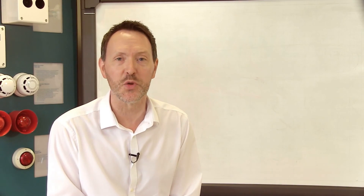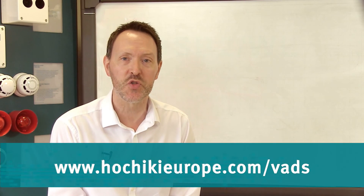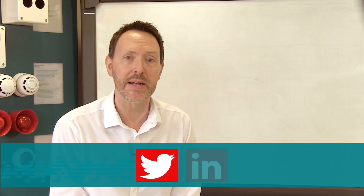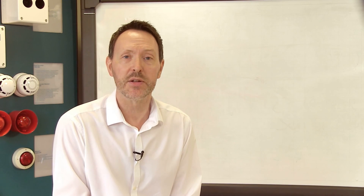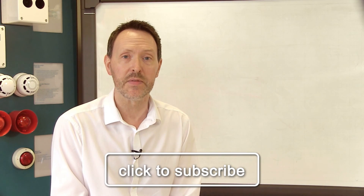For further information please visit our website at the address on screen, where you can download product specifications and instructions for the new products. Don't forget you can also follow us on Twitter and LinkedIn, and if you're an existing customer why not request to join our LinkedIn customer group. To subscribe to this channel and be alerted when new content is available, please click the video now.